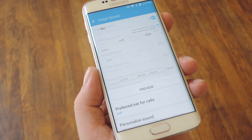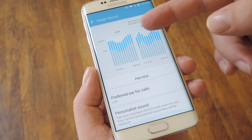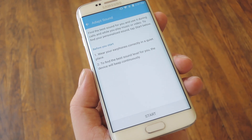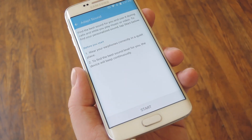Next, select Adapt Sound, and you'll be just about ready to get started. I've already set this up, so it'll look a little different when you come in here for the first time. Basically, just select the Personalized Sound option. From here, just do what it's telling you to do — first, connect a pair of headphones, either wired or Bluetooth.